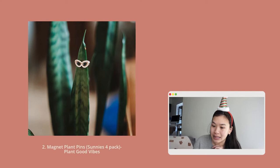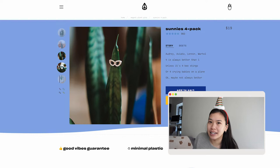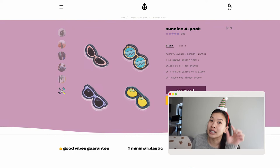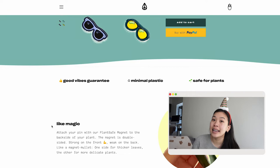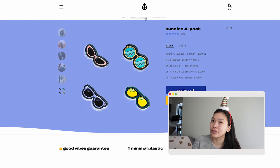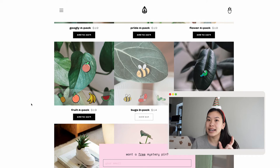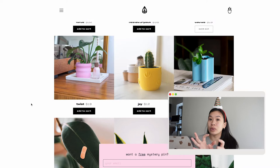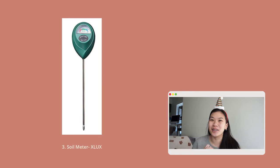Number two are magnet plant pins by Plant Good Vibes — about $19 for a pack of four. This is the 'sunnies' pack, which adds personality and fun to your plant collection. They also come in a variety of styles like googly eyes that emote different emotions. What I like specifically about this magnet is it's double-sided: one side is stronger for plants with thicker leaves, and the other side is weaker so it doesn't damage more delicate leaves.